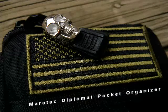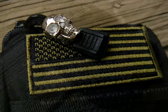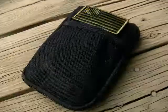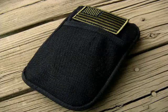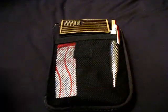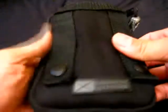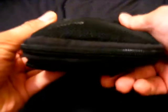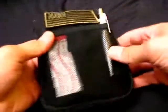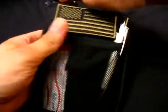This is a review on the County Comm Diplomat Pocket Organizer. I got this because I needed a way to carry all my balisongs and all my other gear just in one package. Right now this is closed. As you can see, it's kind of fat, but I think you guys will be surprised with how much it actually carries.